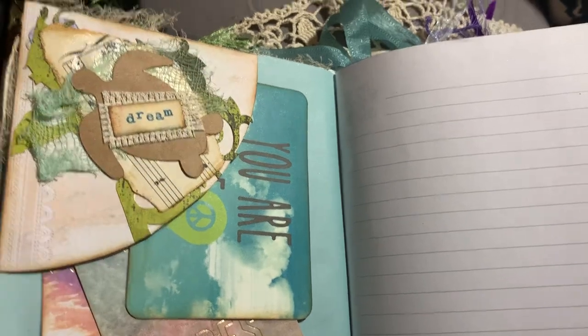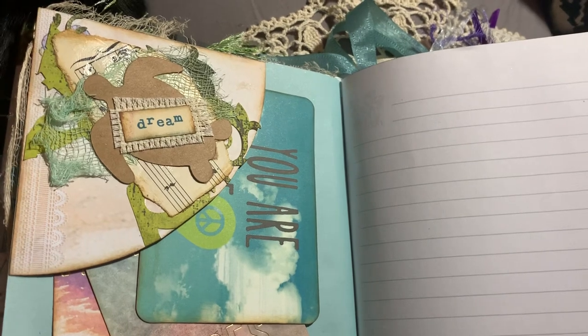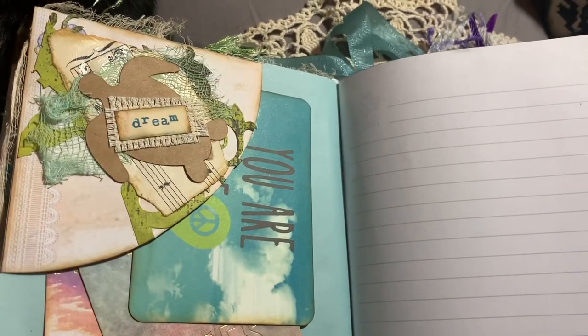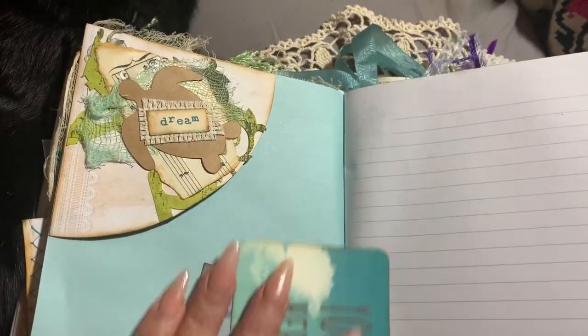I didn't want to throw it away, so what I did is I just cut it into a curve and then used it as a corner tuck on this page.